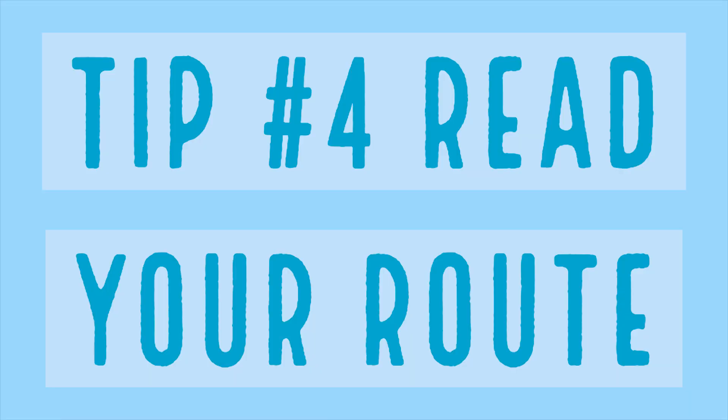Lastly with the hop switch: you have to commit. A lot of times when I was first learning, I wouldn't hop up high enough with my first foot, and then my second foot would run into my first foot because it didn't have enough room to get onto the hold — and I'd fall off the wall. If you're going to do the hop switch, make sure you hop up high enough to give your second foot clearance.